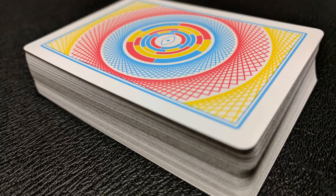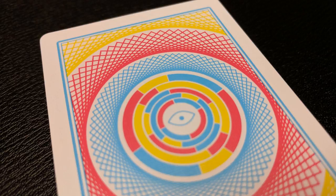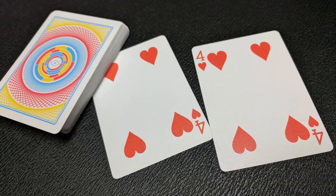The back design is that same swirling image of reds, blues, and yellows — it looks like a spirograph — and has a nice thick white poker border with a blue edge trim, and then you have that floating eye in the center. This is not just a cardistry or flourishing deck, it's also a magic deck. It comes with two gaff cards: a double backer and an extra four of hearts, which are great for magic tricks.